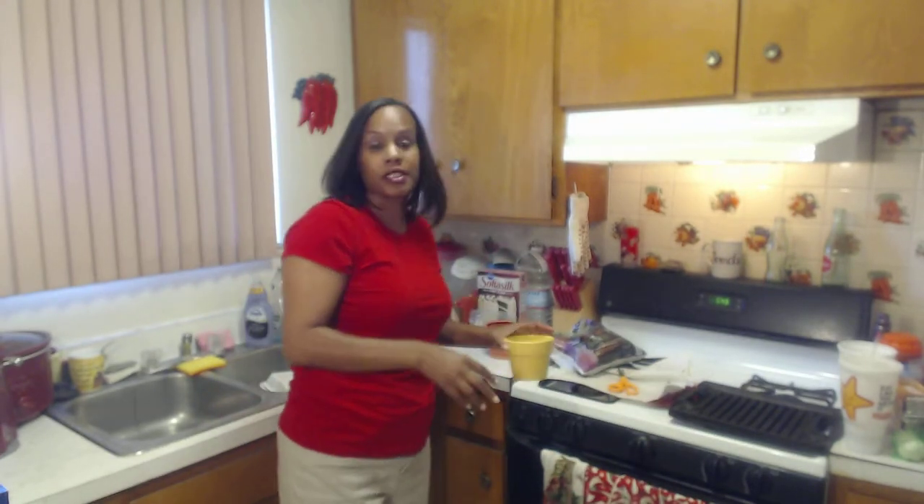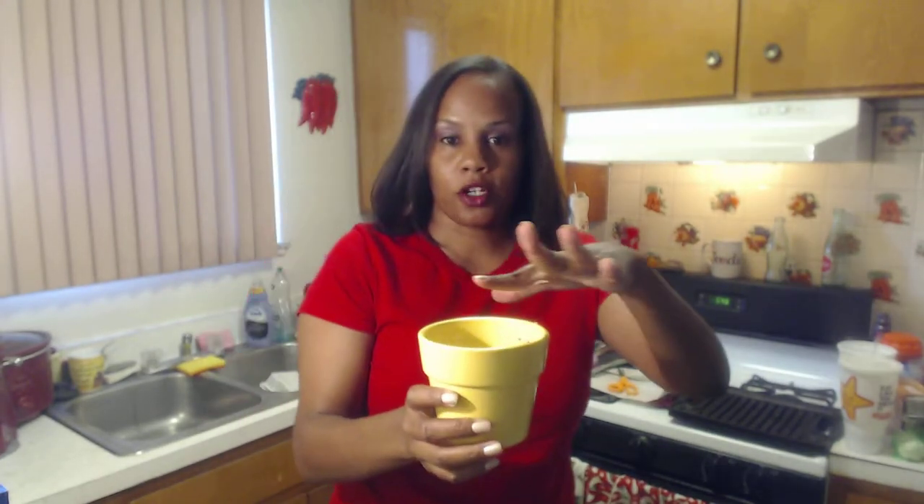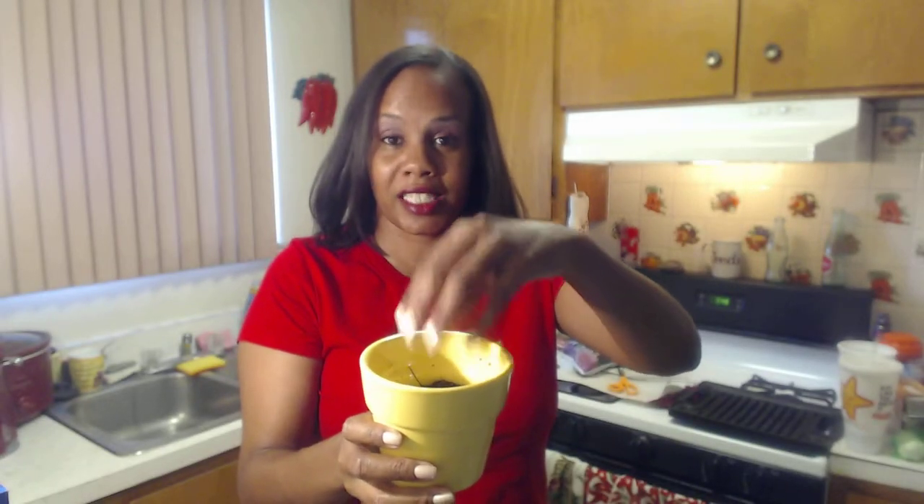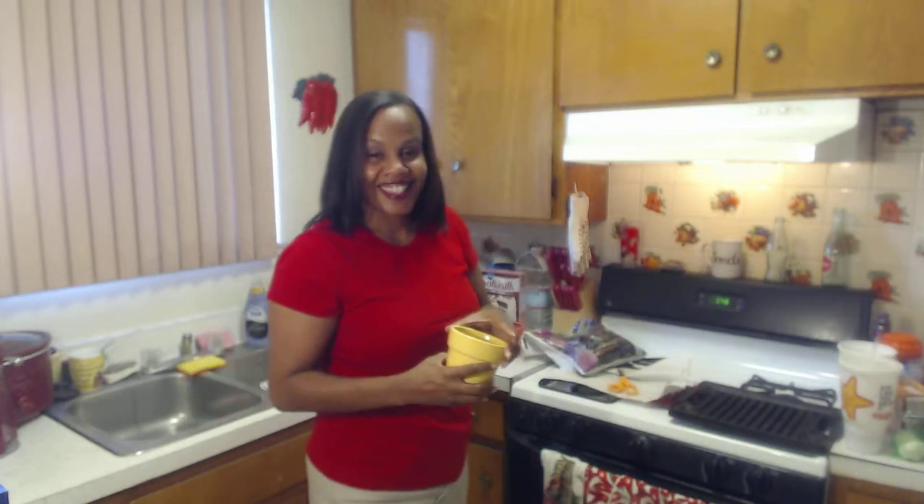I didn't fill the pot all the way up because we're going to use just this much soil, then put the seeds in, and then put another layer of soil over the top, water them, and see how long it takes them to grow.